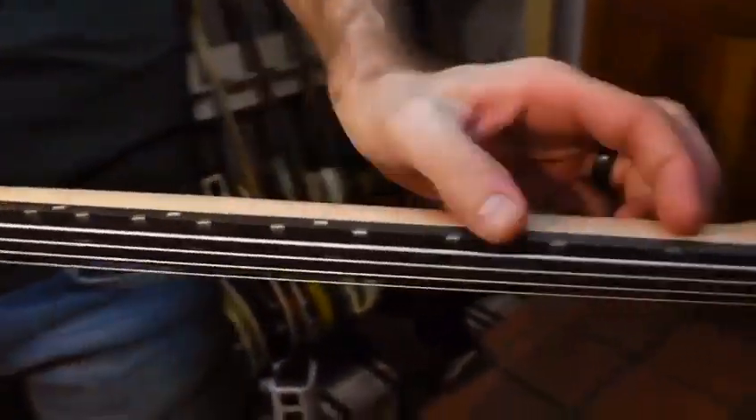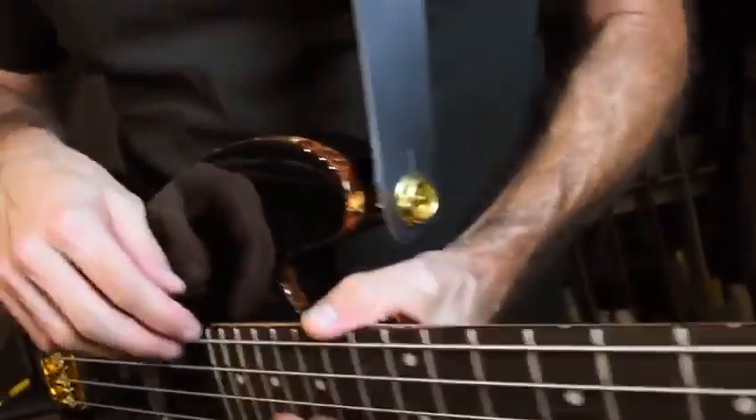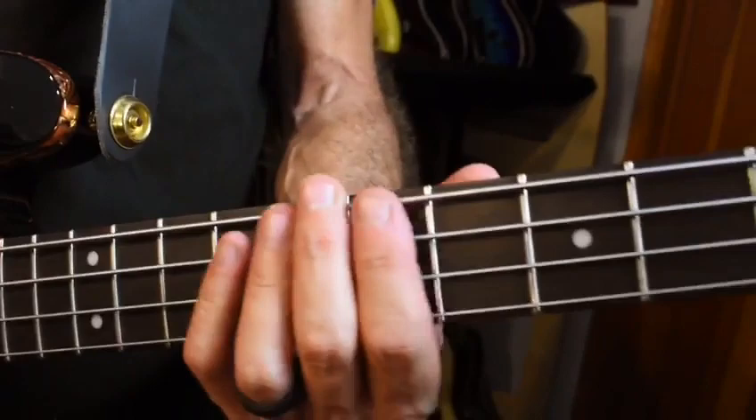This is a lacewood neck. Pretty interesting. It's already got a sanded-down feeling to it, which is rad. 20 medium jumbo frets — I don't know exactly what a medium jumbo fret is, maybe a jumbo fret's just a big fret. Yeah, they're kind of big, which is great to me.